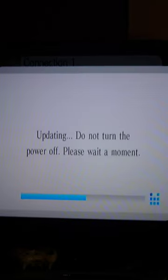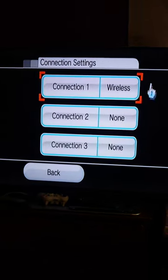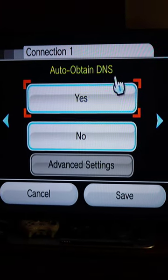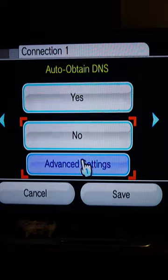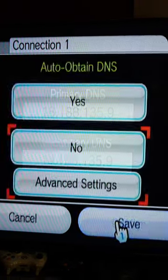First I'll update it to firmware 4.3, then we go to Options, Settings, Internet, Connection Settings. We select our current connection, Change Settings, scroll to the right and you'll see Auto Obtain DNS. We're going to set it to No and go to Advanced Settings. We'll set the Primary DNS and Secondary DNS, then press Confirm and press Save.